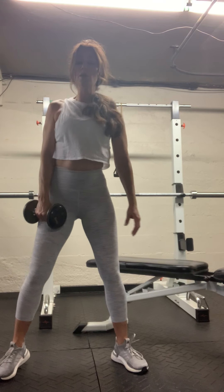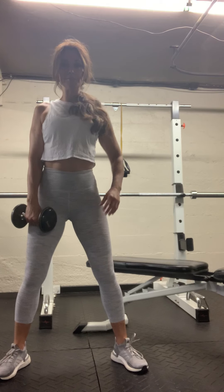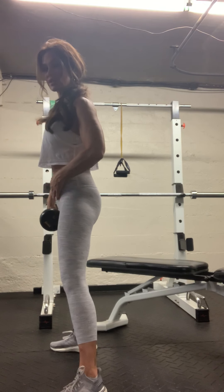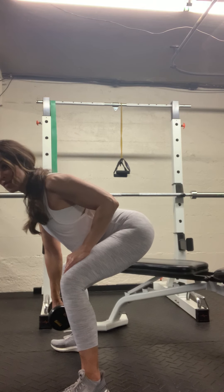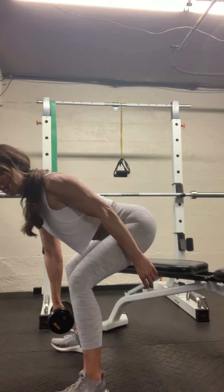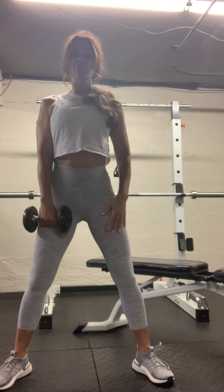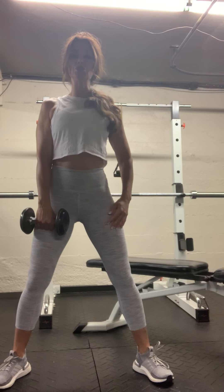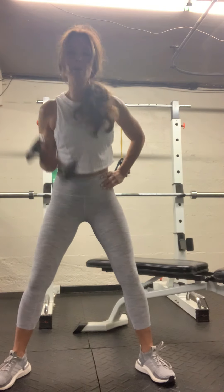We are going to do three sets of ten on each side. When you do this squat, you want to get a hip hinge in there — really drive that hip back. It's about the butt. Grab your dumbbell, feet are apart, toes are up in your shoes, shoulders back. Reach down, get that weight to touch the floor, come on up overhead.